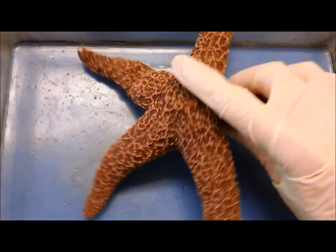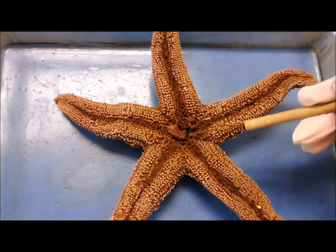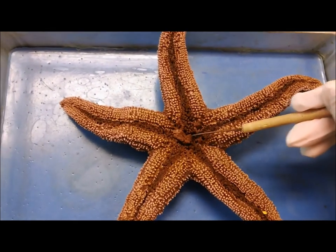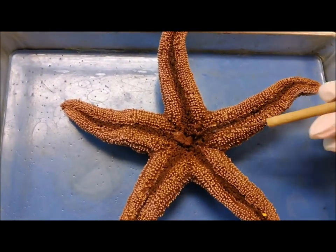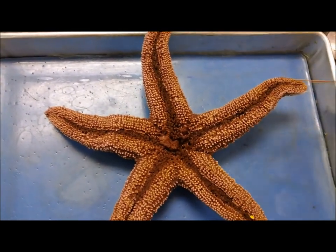You can turn it over to the oral side. The mouth would be right here. And the ambulacral groove with the tube feet on, running along the radial canal.